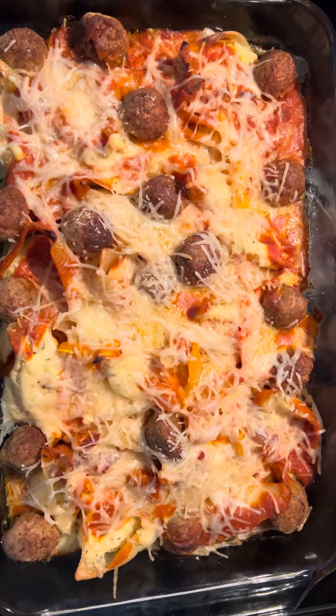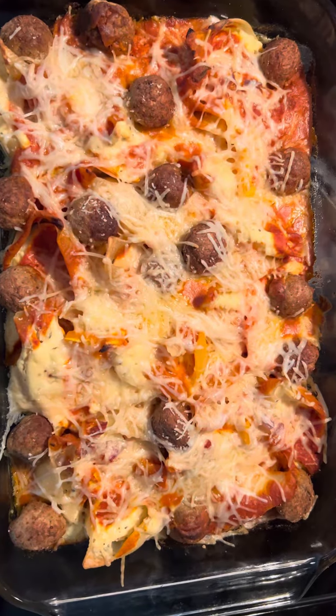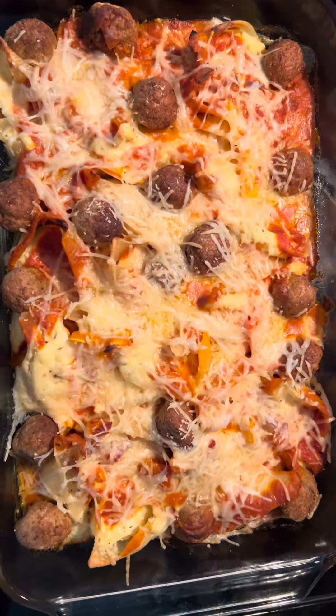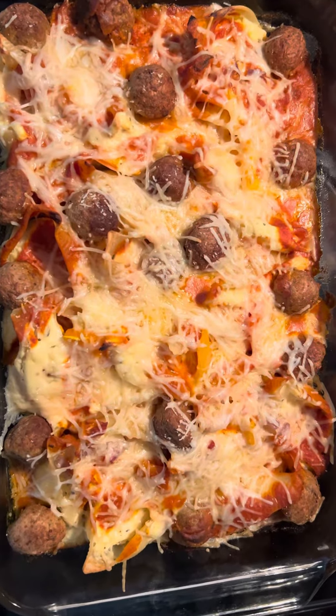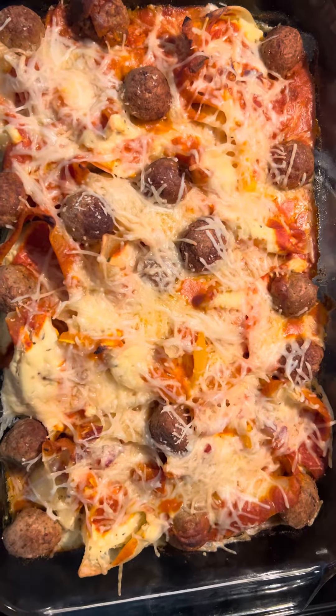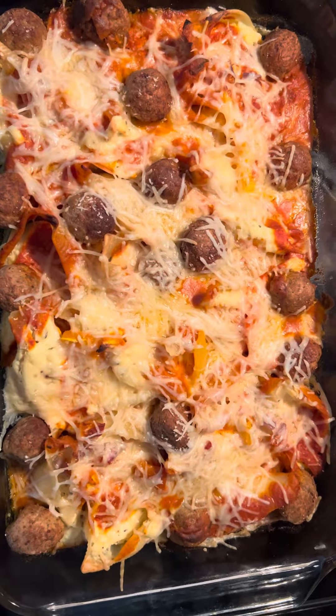This is a very good dish to make. It's stuffed shells with ricotta cheese, orange, red, and yellow peppers, red onions, and Italian meatballs. You can serve this and it could be used for the next two to three days.